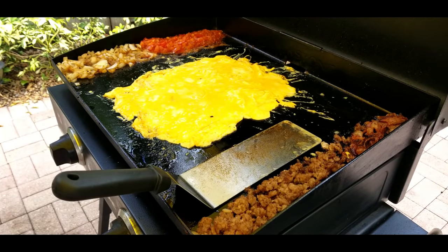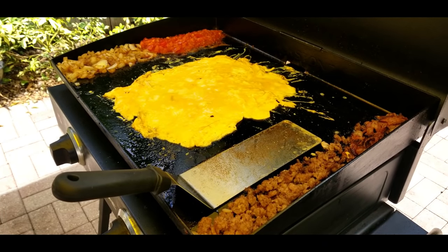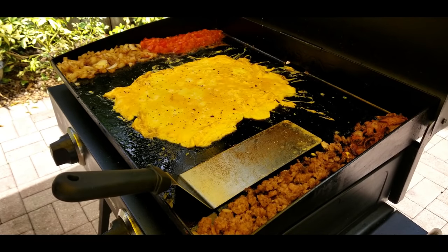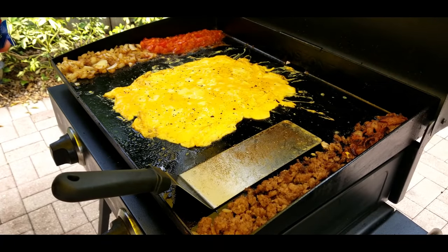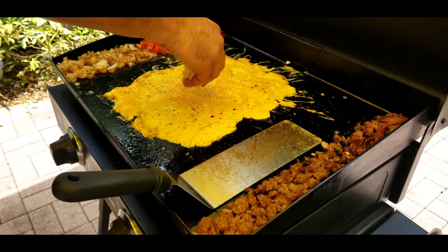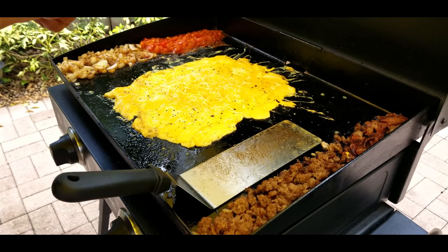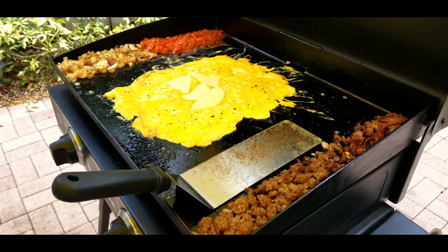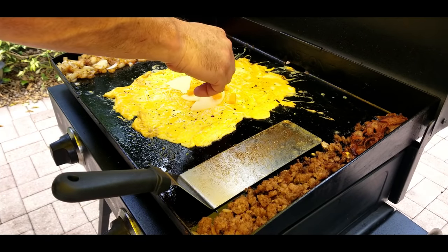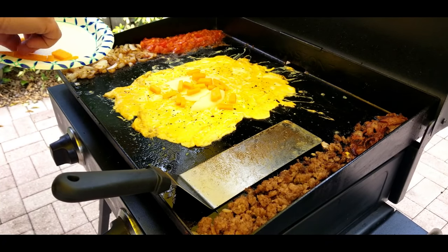Once you get them on there looking good, add some salt and some cracked pepper. Now we're going to add our cheeses — start off with some Colby Jack, a nice amount in the middle, not too crazy. Then we're going to add a couple slices of provolone right here — two slices, break them up a little bit. And finally some cheddar, some chunks of cheddar cheese. Oh yeah, this is going to be great — cannot wait for this.